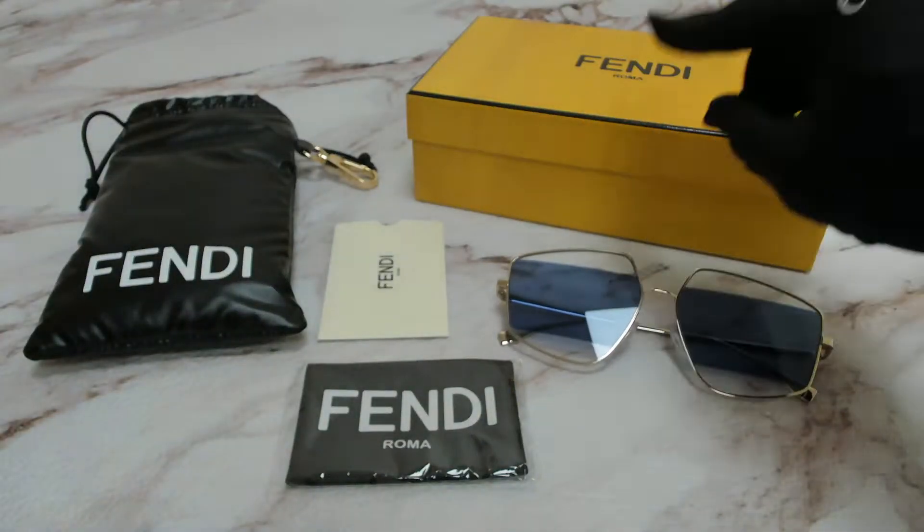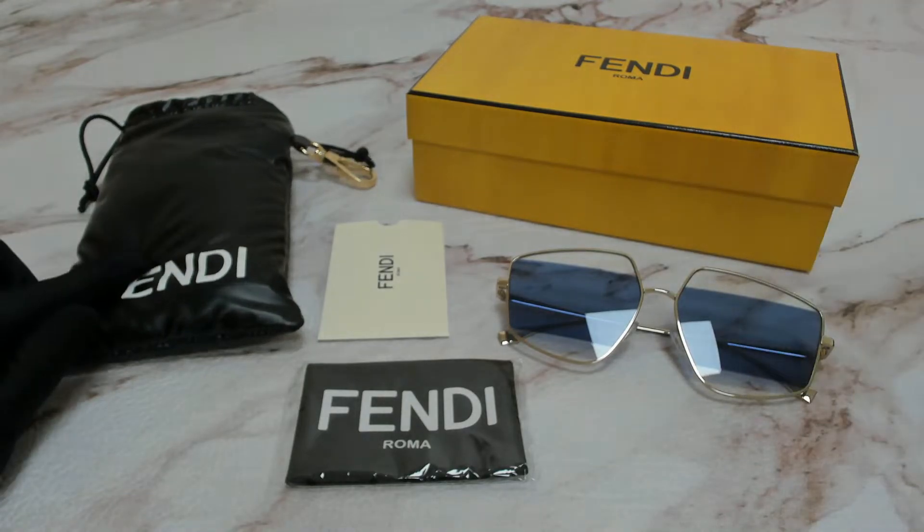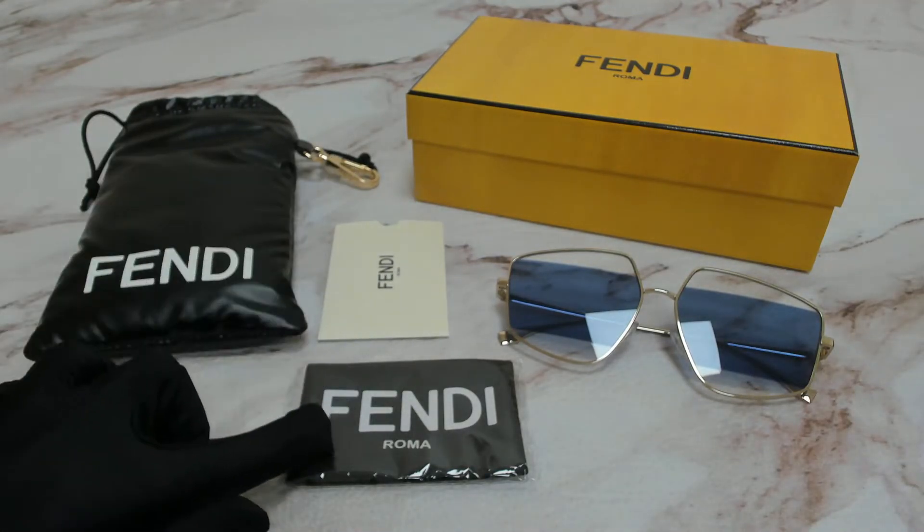The glasses come with a box, a dust bag, a card of authenticity, and a cleaning cloth.